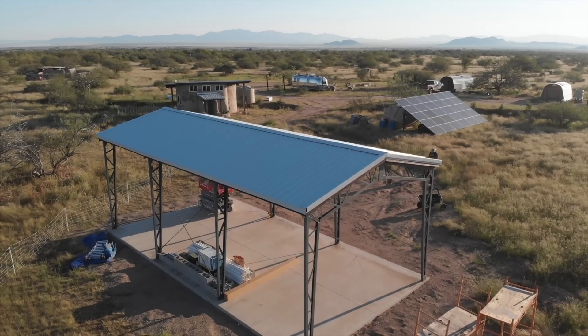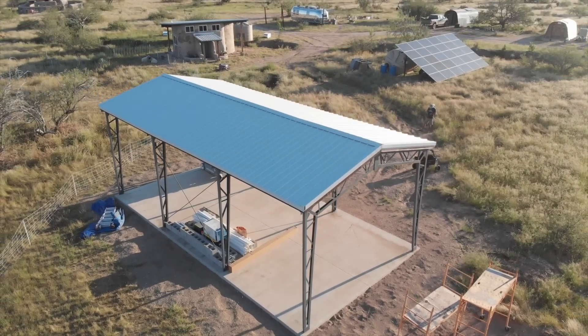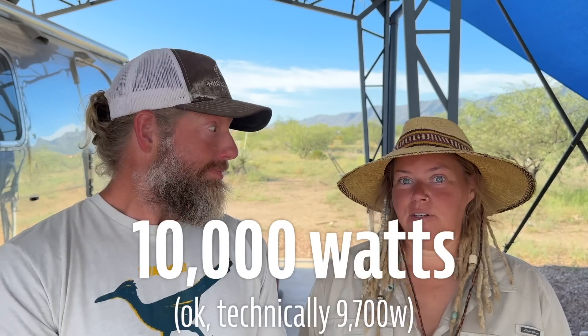As a bonus, this RV cover's gabled roof points to the east and west, so one string can go on one side and one can go on the other. This should theoretically give us more power earlier in the day and later in the day, especially during that summer solstice when the sun is to the north. And with the additional 2,500 watts, that brings our total to nearly 10,000 watts.